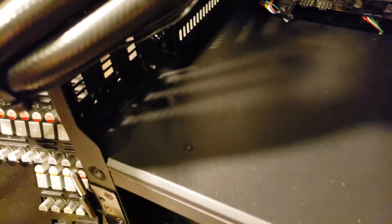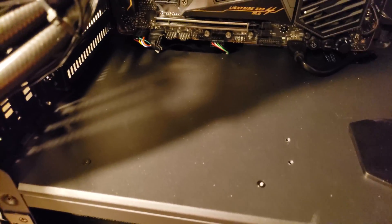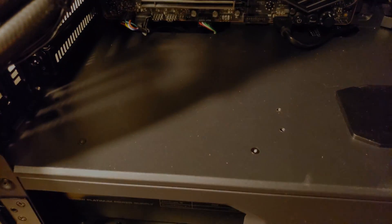There are two mounting points on one side and two on the other — they're hard to see in the shadows. You choose whether to mount it forward or back depending on your airflow situation, how big your GPU is, and which bracket position you want. I'm going to push mine further back because otherwise it might bump against the glass on the outside of the case.